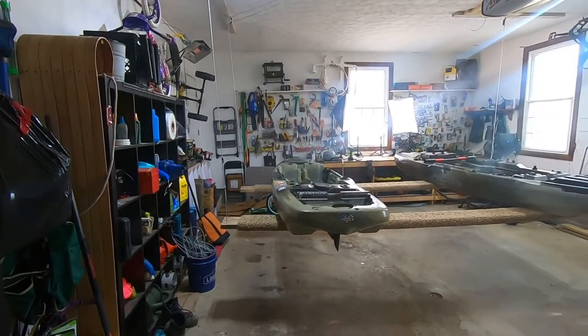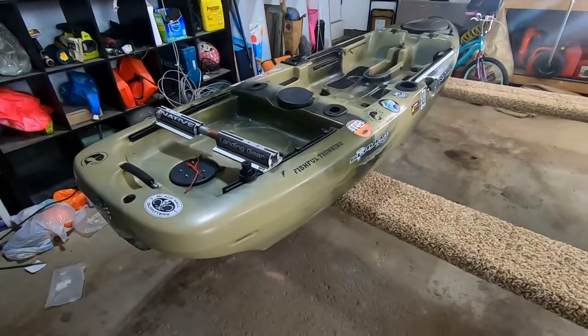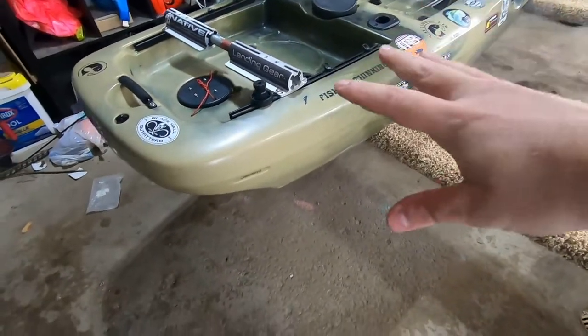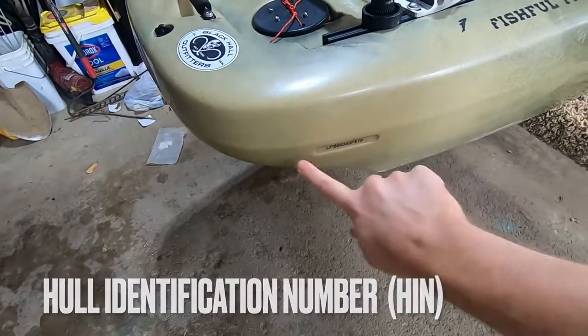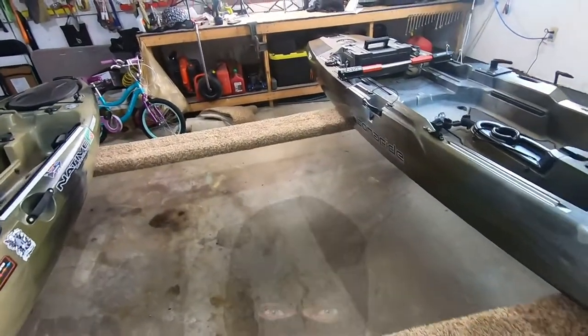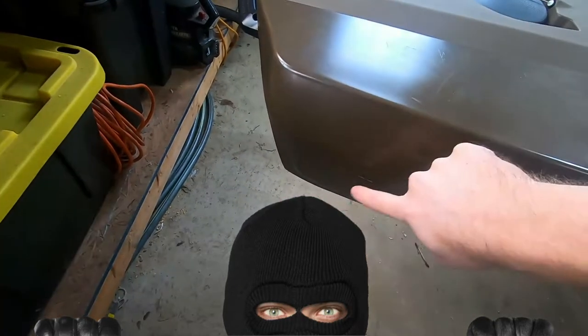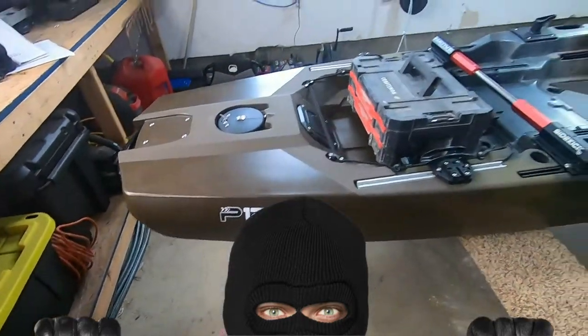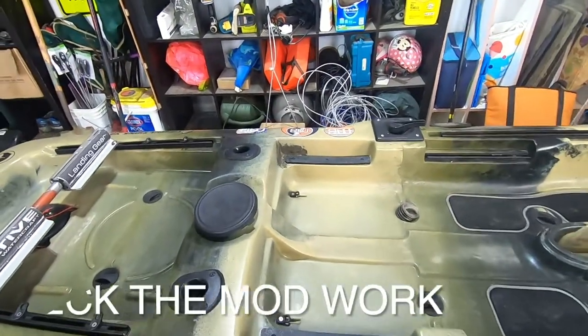The first thing you want to look for is the hull identification number at the stern. If that number is scratched off or the plate is missing, walk away — it's likely stolen. There is no good reason why this HIN should be removed other than someone trying to conceal that they stole it.